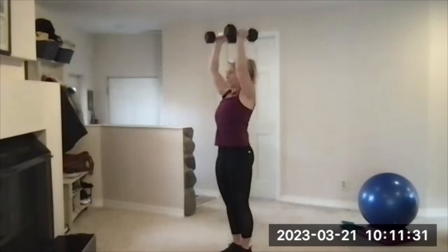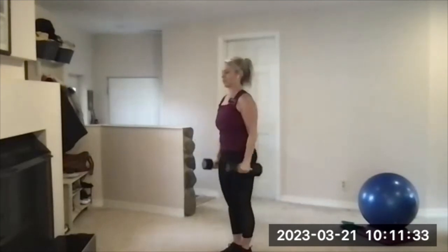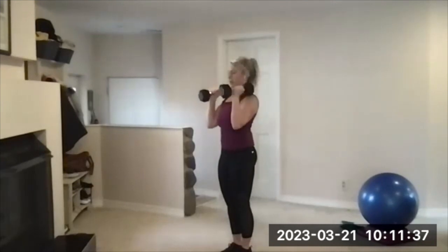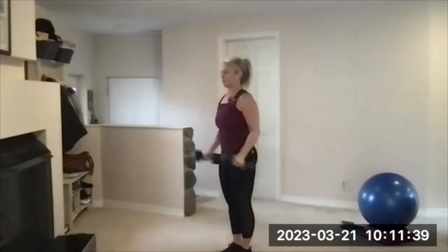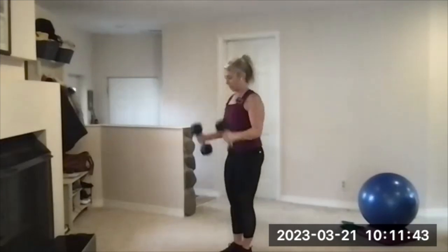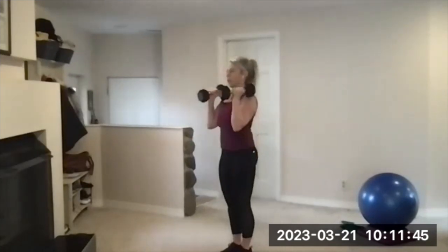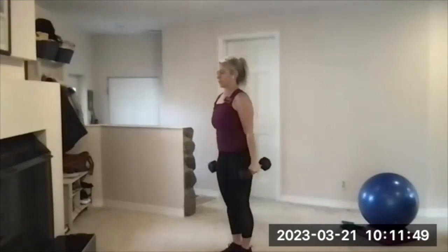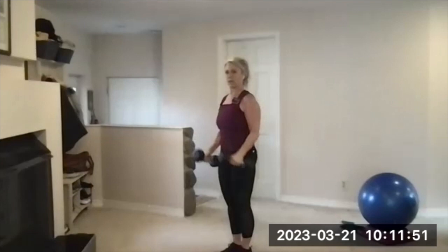You might have to swing at the end if they're heavy and you can't get the last few reps. Strict press overhead. Brace your abs, brace your glutes — that'll help you keep a strong core. Go until you hear the beep. And when we're done, we'll use these dumbbells for the next exercise. There's your beep — rest.